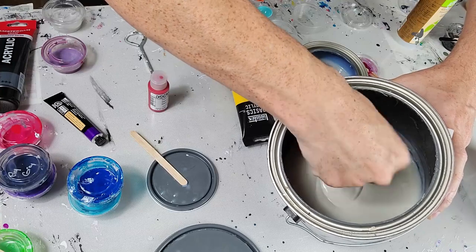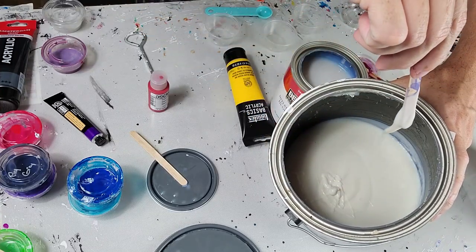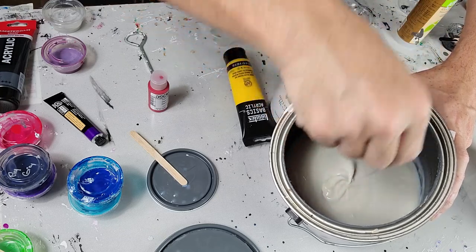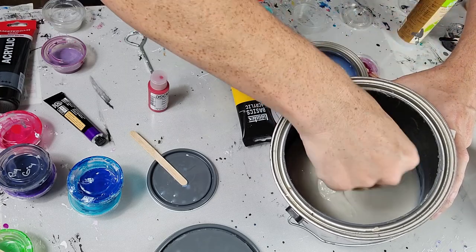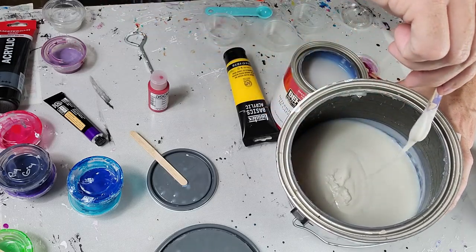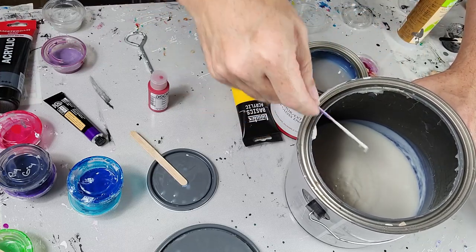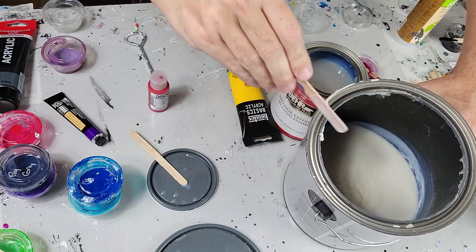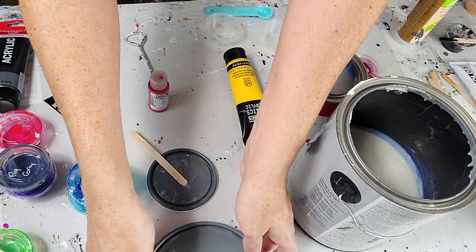Once you stir the Behr up a little bit, it kind of flows off the stick a bit better. It kind of reminds me of a stopped-up nose almost. The Sherwin Williams, as you can see, is a little bit runnier — and that's normally what I use. I still have a gallon container of it thankfully, so at least I have that for now.